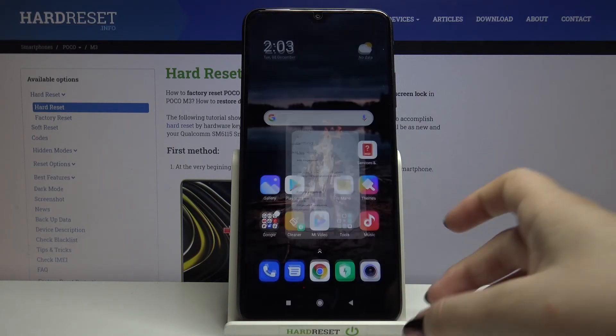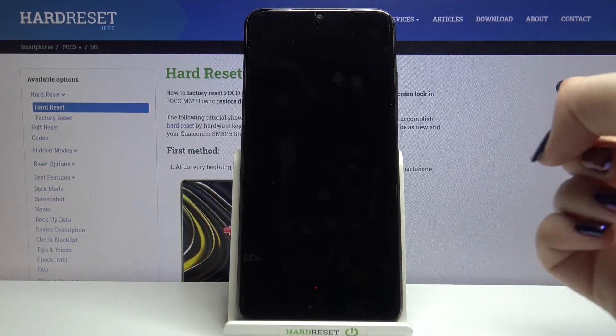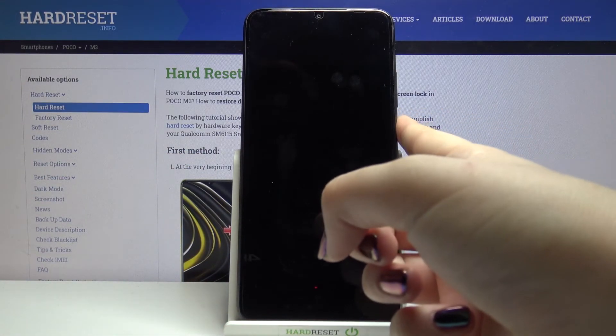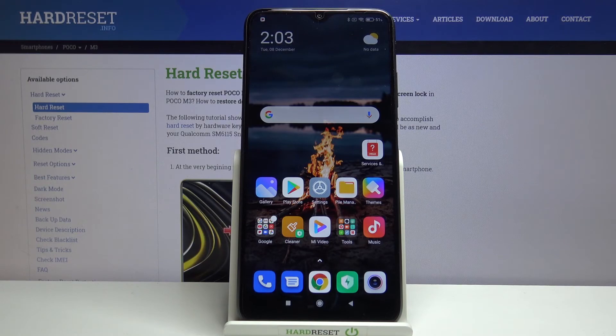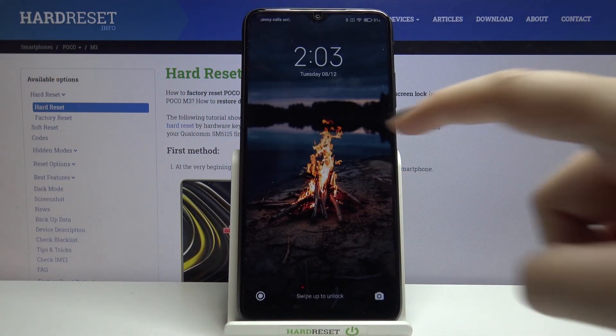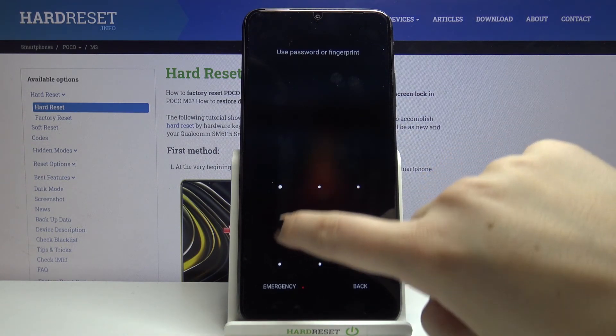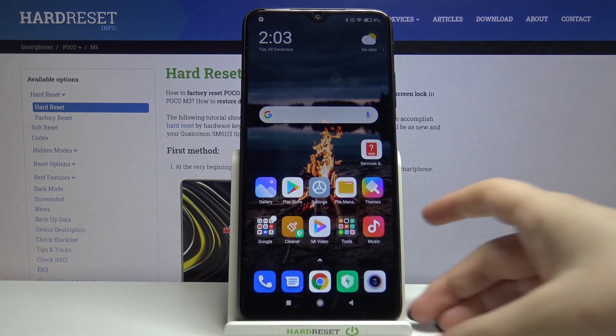Let's check if it's working — let's lock the device and now put my finger on the sensor. As you can see, the device is unlocked, so we successfully added our fingerprint. You can also unlock it with your password or, in my case, with the pattern I set.